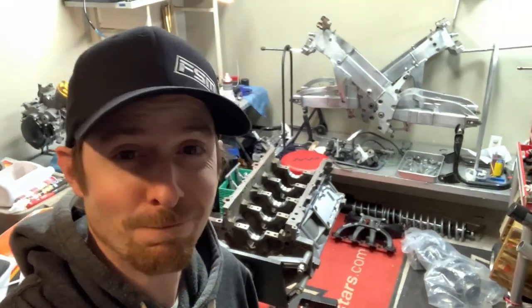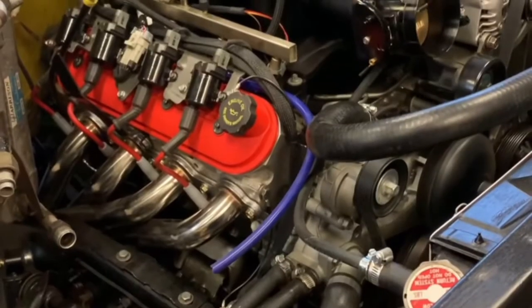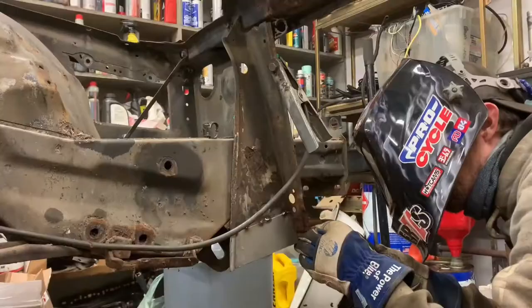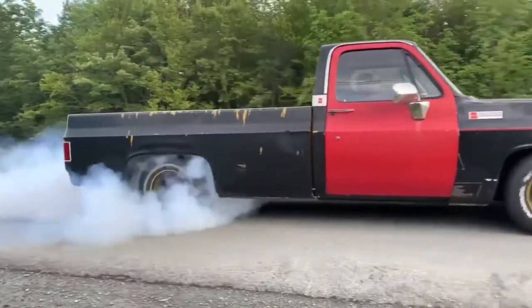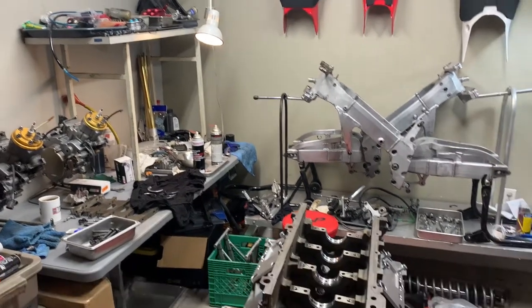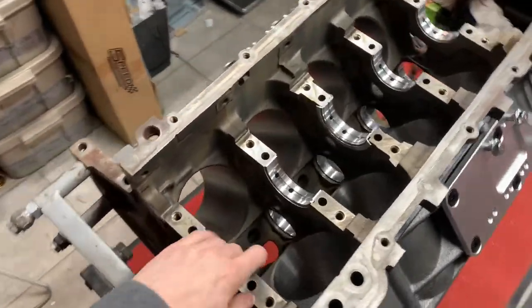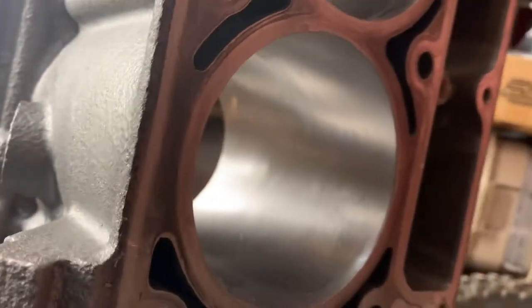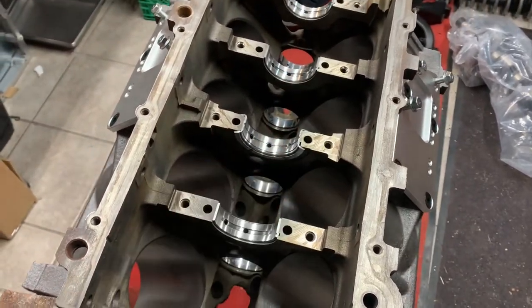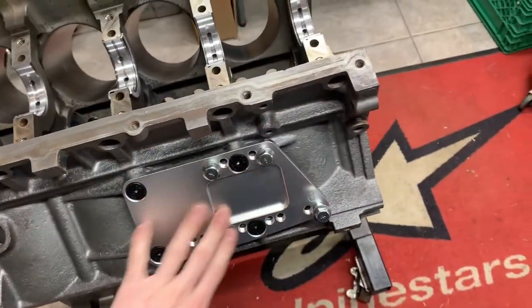I think I got most of the stuff to put this bottom end together, so let's get to work. This is our six-liter LS block back from the machine shop. They bored it out 30 thou, put in new cam bearings, and I got the swap plates on there.